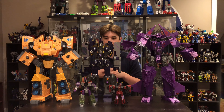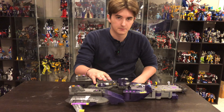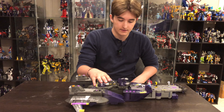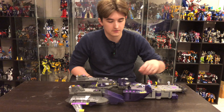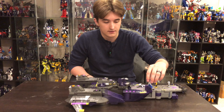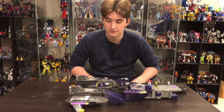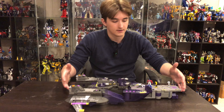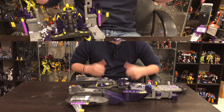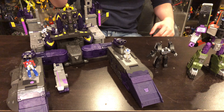Hey guys, I know the video is technically over but we were messing around and put all three parts together — transformed and combined — also with a couple of mini G1 representation figures. Just wanted to give you a quick look at how big he can be with everything put together. Here he is in his big base mode — it is pretty awesome.